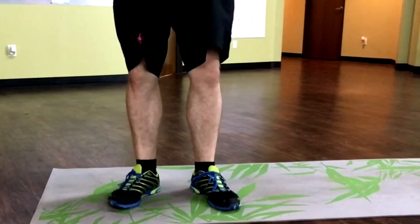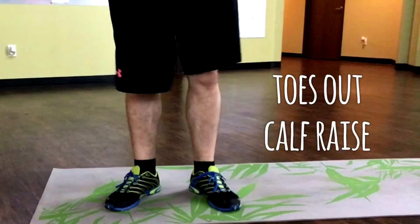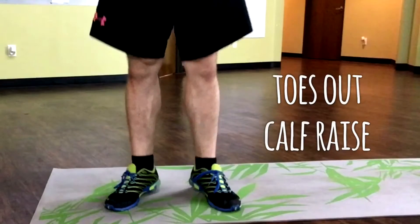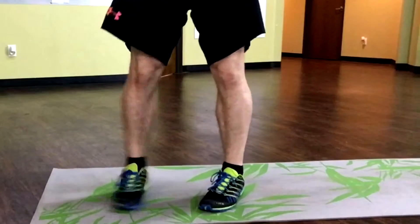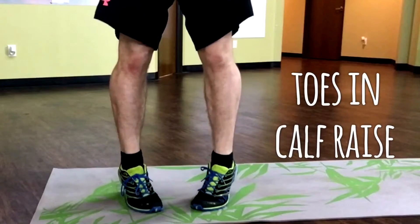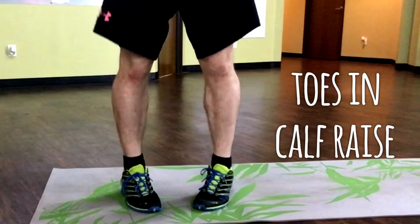Next, toes out — same thing, a hundred reps of those. Then toes pointed in, putting the weight on your big toes — a hundred reps of those.